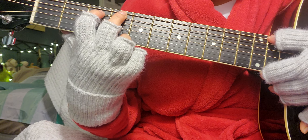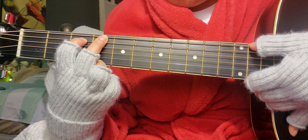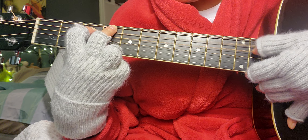Maybe if you're an octopus it's easy to play guitar, because then your fingers would be so flexible.